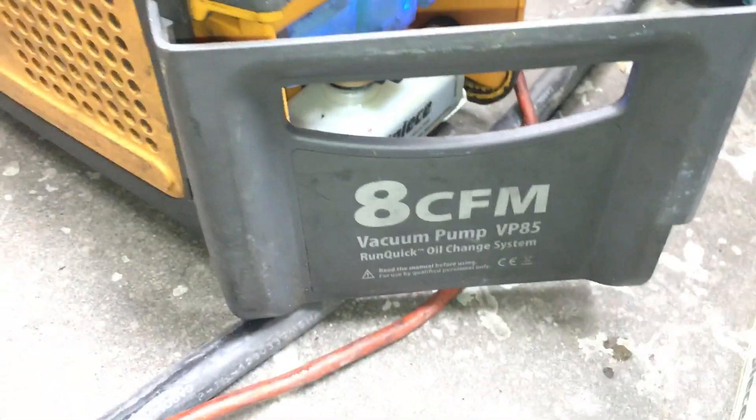See you guys. For you guys who don't know, this is the Field Piece VP85. Alright, see ya.